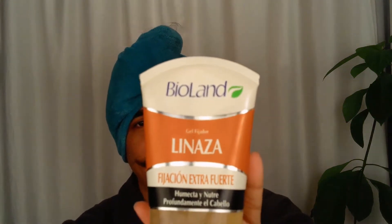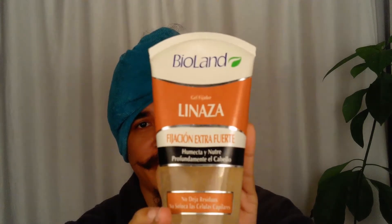Today I'm reviewing this gel from the brand Violan — it's a linseed gel. I'm from Panama, and in Panama we receive many products from Latin America. This is a brand from Costa Rica and they make vegan, very clean, natural-based products. I've been using their products for quite a while, and the other day my trusty Wetline Extreme gel was completely empty. So I decided why not try this brand — just try something different.